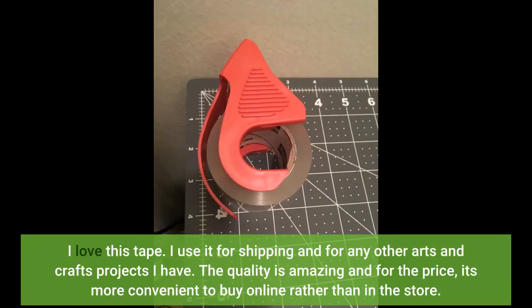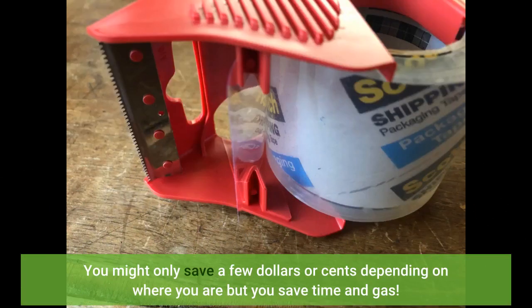I love this tape. I use it for shipping and for any other arts and crafts projects I have. The quality is amazing and for the price, it's more convenient to buy online rather than in the store.